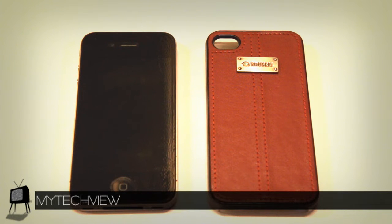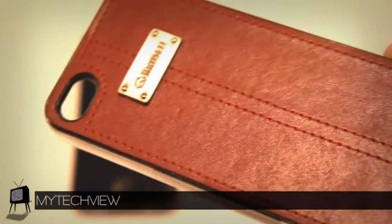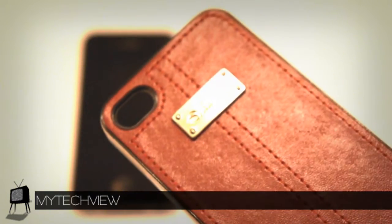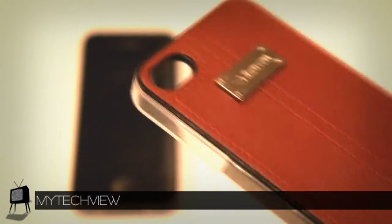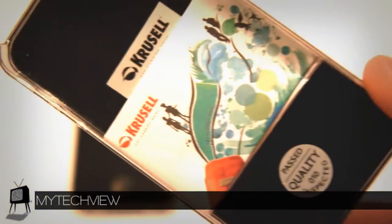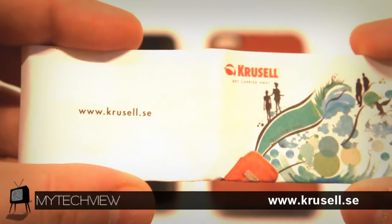Now that we know the package the Luna case comes in, let's take a closer look at the accessory itself. The Crucell Luna iPhone 4 case has an undeniable appearance that's hard not to notice — the fine stitching, the man-made leather, and the Crucell logo in the middle making your device stand out like no other. The polycarbonate structure of the case just adds the cherry on top. Plus, they give you a miniature catalog for your viewing pleasure which displays, when it unfolds, the website and other products that Crucell has.